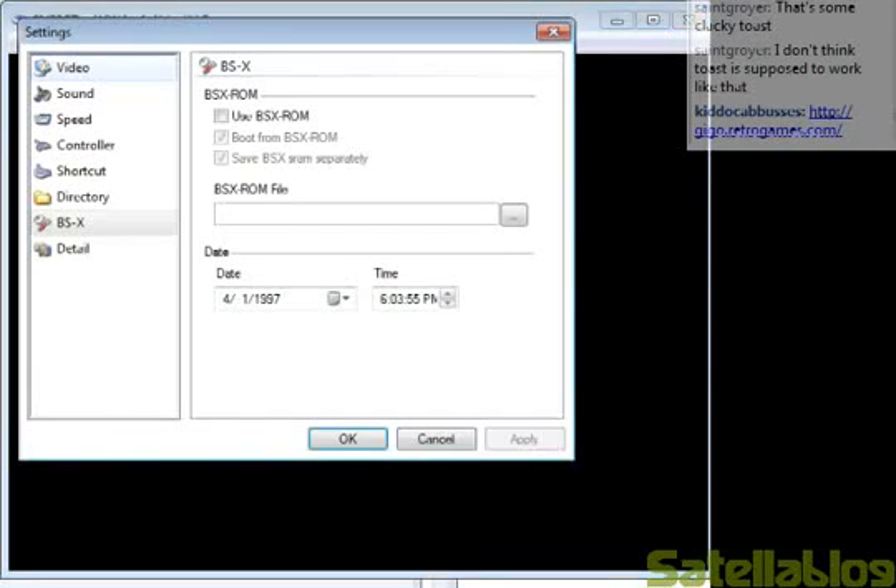Under Options > Settings, you'll notice that SNESGT actually has a BSX settings option. By default, obviously, everything's turned off. I will want to click 'Use BSX ROM'.